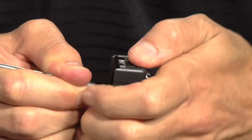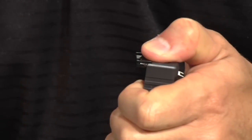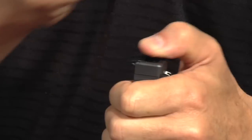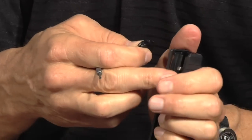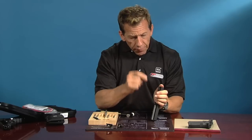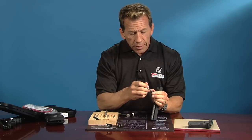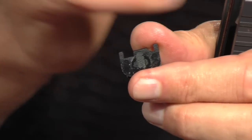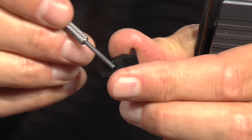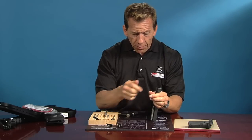A lot of guys I see come into the shop have this thing all scratched up because they're not releasing the pressure off of the spacer sleeve. You've got to do that to get this thing off — on the backside there's a detent that really captures the spacer sleeve, and until you get the pressure off, it's kind of hard to get off. We want to keep it as pretty as possible — that's the secret.